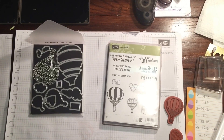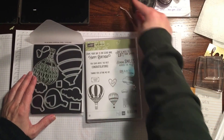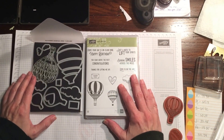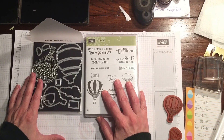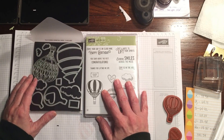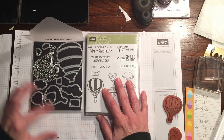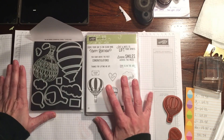Hey everybody, Rachel here from RacheltheStamper.com. I wanted to share a really quick video with you. I'm gonna be heading out on vacation, so this will be my last video probably for about a good week and a half or so. We're heading on a really fun trip with our son and I'm really looking forward to some time to just relax.